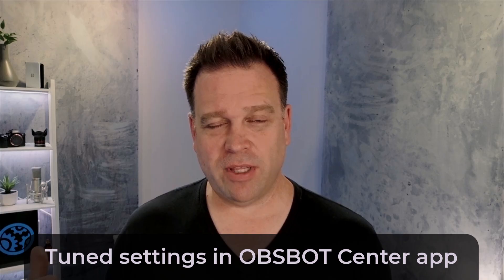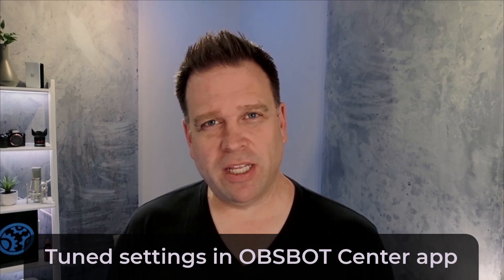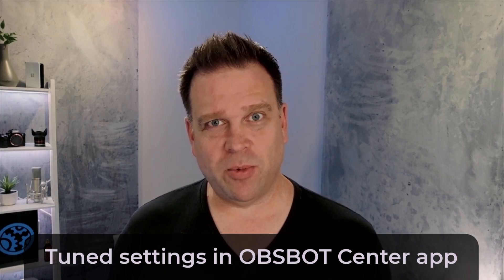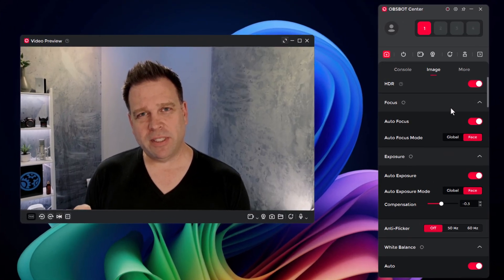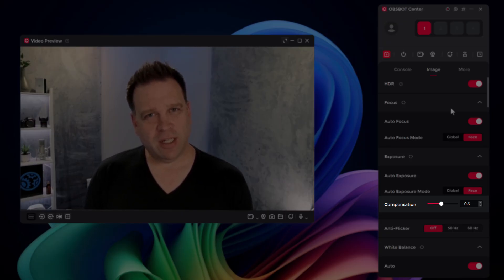Normally I wouldn't turn on HDR, especially on a 1080p webcam, because it will tend to lessen the dynamic range weirdly versus having it not turned on. In this case, though, I think it actually brought in more shadows and more dynamic range, like it's supposed to — given its name is High Dynamic Range, or HDR. I also took the exposure compensation down just about 0.3, a little bit lower, which toned down the lighting harshness a bit.